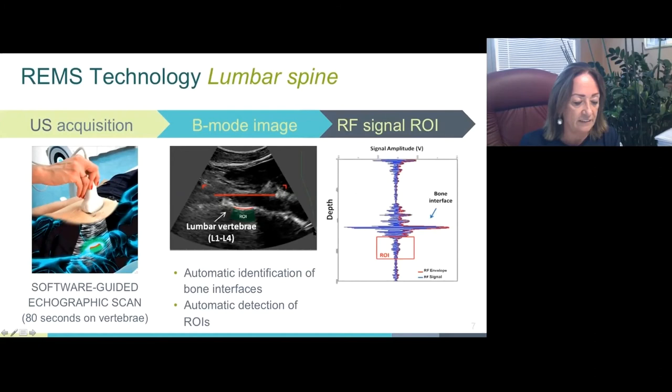Immediately after the scan, automatic processing of the raw signals allows identification and analysis of the target bone structure and the internal region of interest.